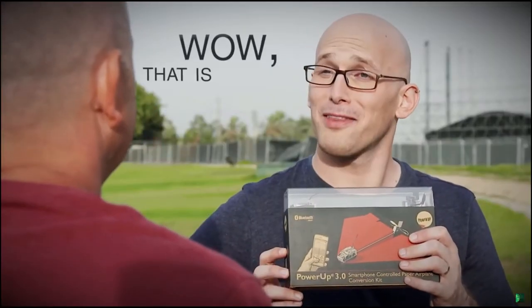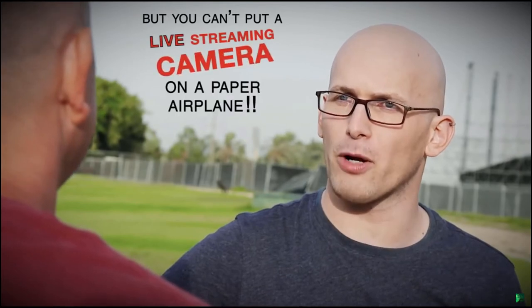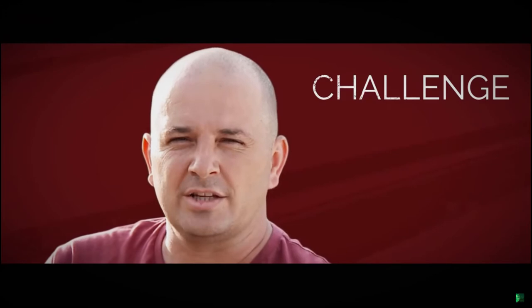Shai proudly came back to his friend, and his friend said, 'Wow, that is magical. But you can't put a live streaming camera on a paper airplane.' Shai thought for a minute and said, 'Challenge accepted.'